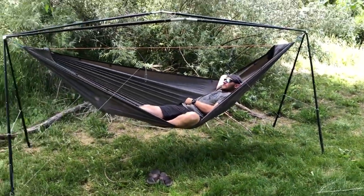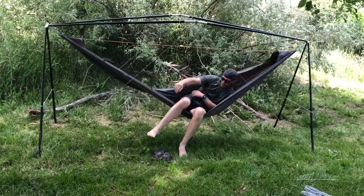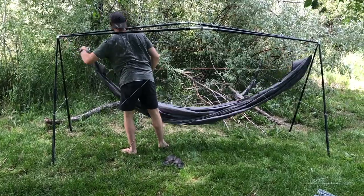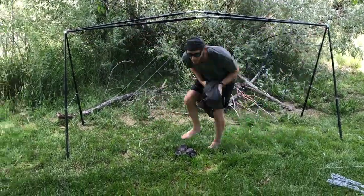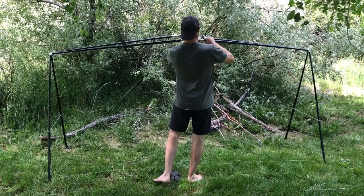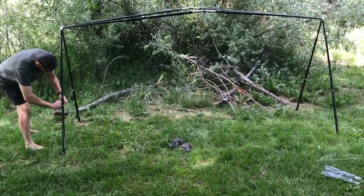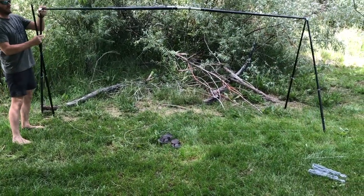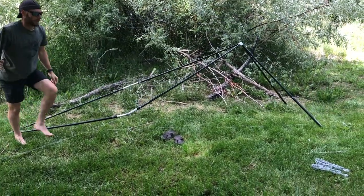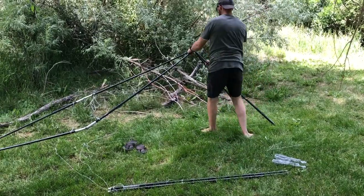The first thing Cal is going to do is obviously unhook his hammock, then he's going to come in and unhook all of the Cricket cordage. Then he's going to pop those legs out of the Cricket hubs. We're going to be using the Cricket legs today for our Freedom stands.